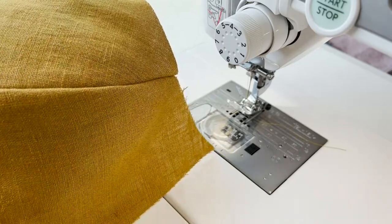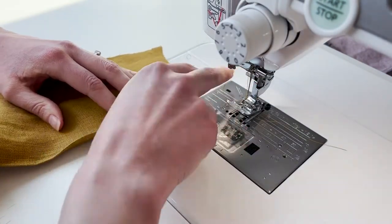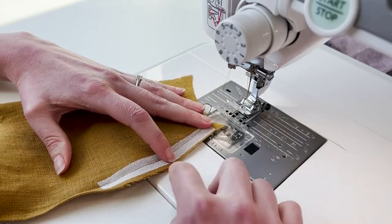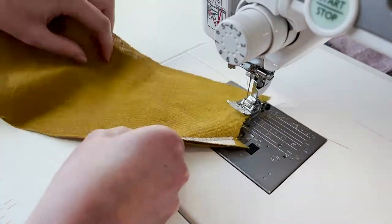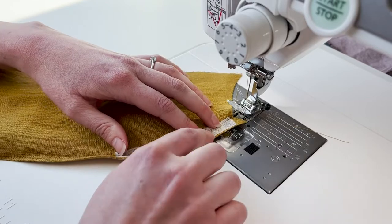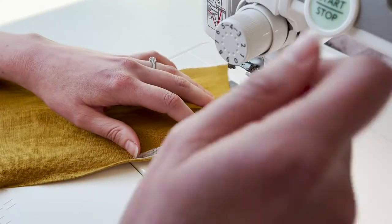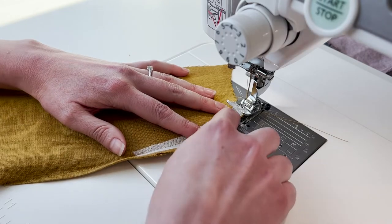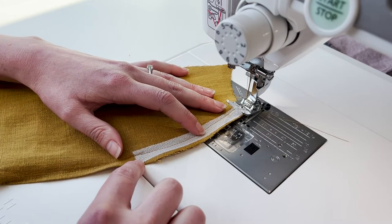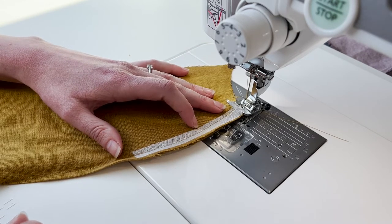One more thing I want to show you while we're here is how to finish this seam. If you have a serger or overlock machine, you can just overlock this raw edge. If you don't, you can move to a zigzag stitch and zigzag the very edge — I like a width of two and a half and a length of two and a half, so a nice squared-off little zigzag will do just fine for this and any other seams. I'll show you what that zigzag looks like when we do the ribbing. Thank you so much and I'll see you for the ribbing in just a minute.